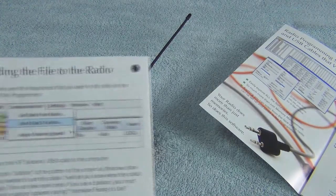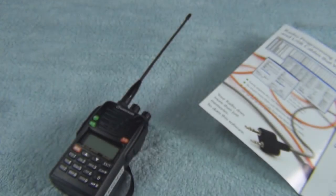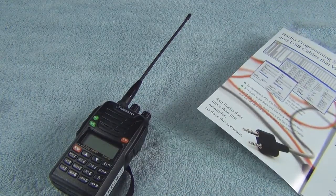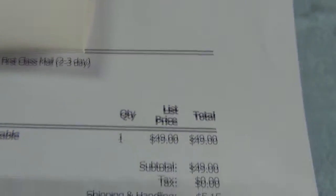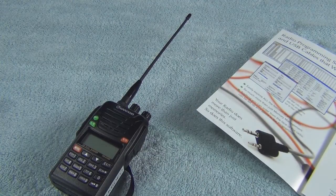Here you can see one of those computer screens — it says 'Send Data to Radio.' When you push that, it comes up with a screen that allows you to proceed once you have the radio plugged in with your correct plug-in and just upload it. For forty-nine dollars you cannot beat this deal. If you have more than one radio or you want to do it correctly, forty-nine dollars is a very inexpensive way to do it.